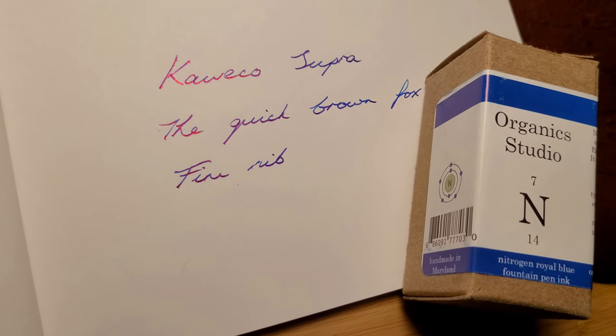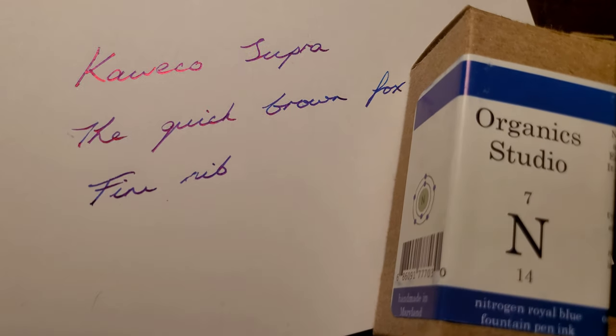I'm using the Supra with Organic Studio Nitrogen Royal Blue, which is currently my favourite ink.